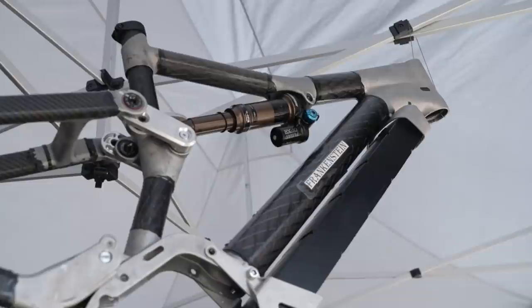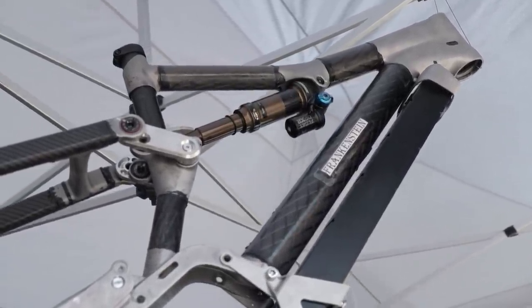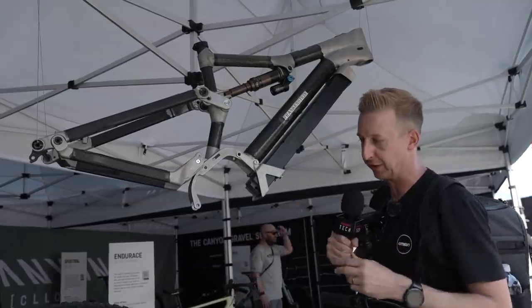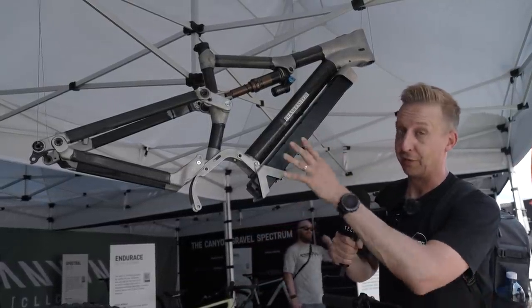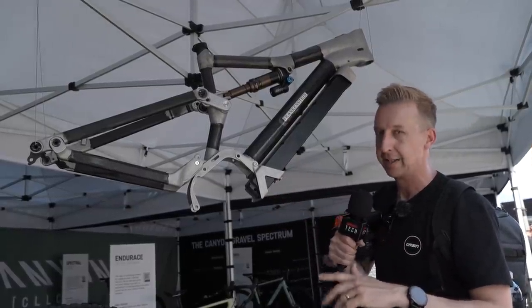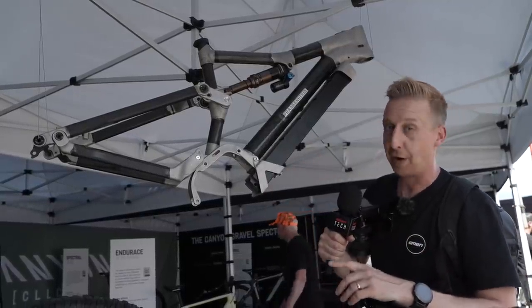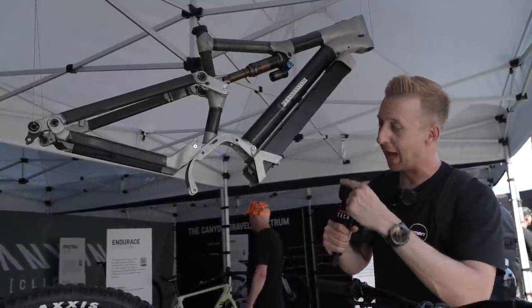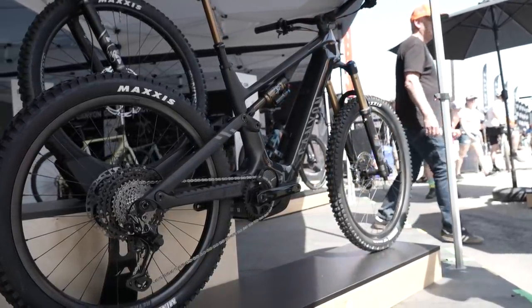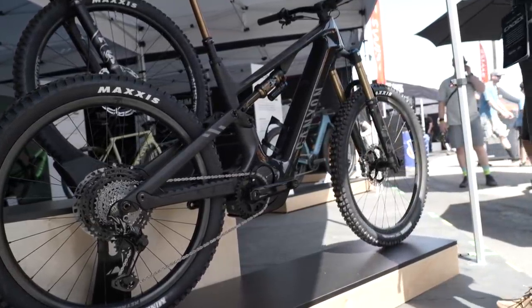This isn't the first time we've seen carbon tubing used with lug design for prototyping — the Atherton bikes use a similar concept. This was just for a prototype to position the battery and get the motor casing system correct, as well as proof of concept for geometry. But from that prototype to the final bike — not a bad approach, eh? I'm ordering one. It looks sick.